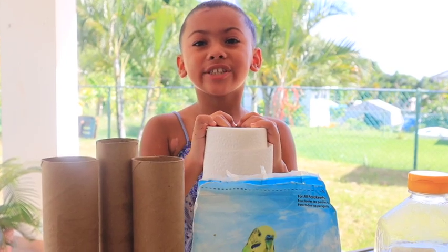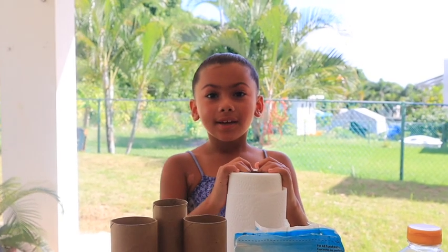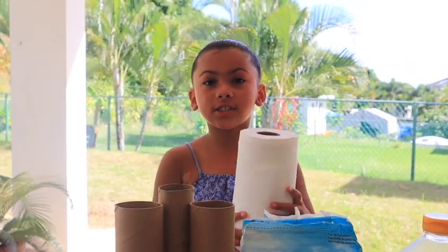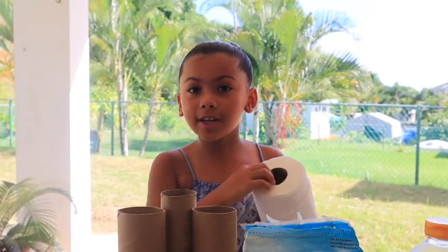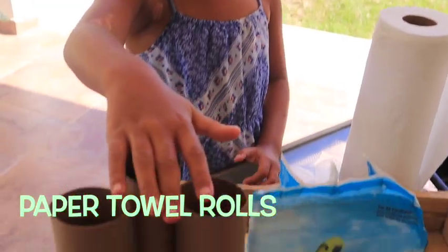What's up guys, if you're new to my channel my name is Serenity Sky. Today we are making a bird feeder. Did you know you can recycle paper towel rolls — take that brown tube out and make a bird feeder like we're doing today? It's so important to recycle.